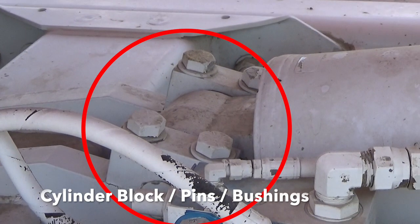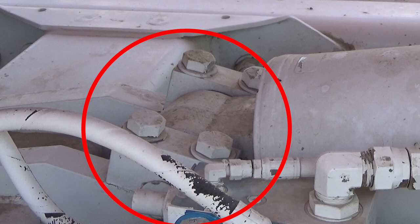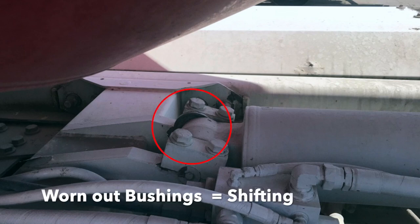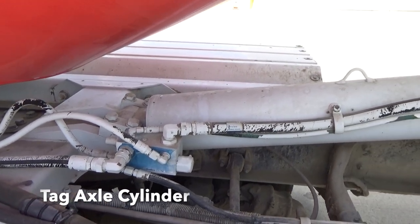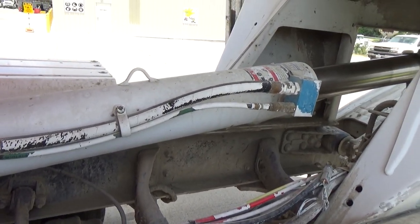The cylinder block, pins, and bushings must be examined for cracks, shifting, or any other unusual wear. Take a minute or two to see if you notice what is wrong with the following image. The tag axle cylinder plays a crucial part in tag axle movement — inspect it for any hydraulic leaks.